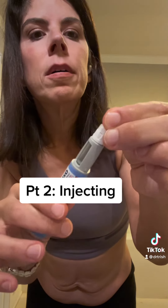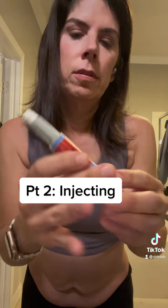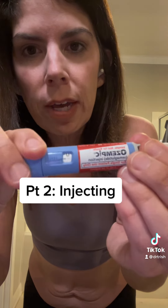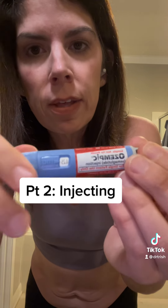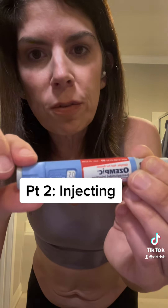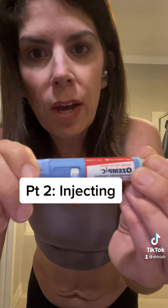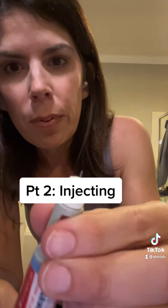For this Ozempic pen, it's similar to an insulin pen where it dials up. The first dose is 0.25mg, and this pen also goes up to 0.5mg. You're usually on the 0.25 for a few weeks, then you go up to 0.5. I just take the 0.25 twice a month for maintenance. Then you dial it up.